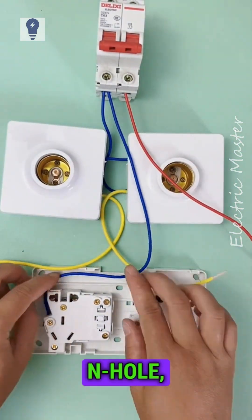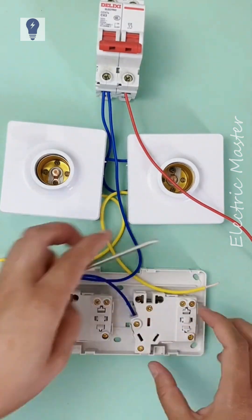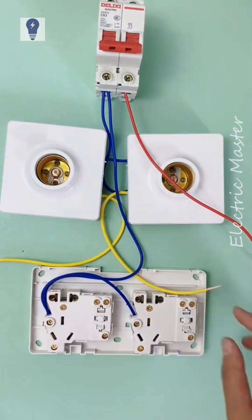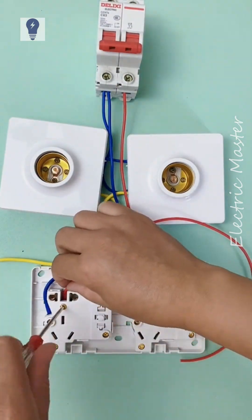Connect the blue neutral wire to the socket's end hole, then jump to the other socket's end hole. Connect the red live wire to the socket's end hole, then jump to the switch's end hole.